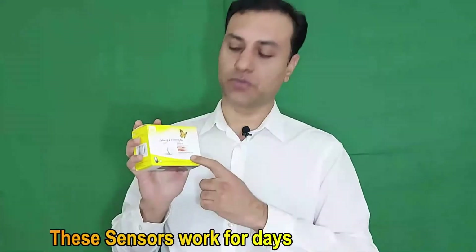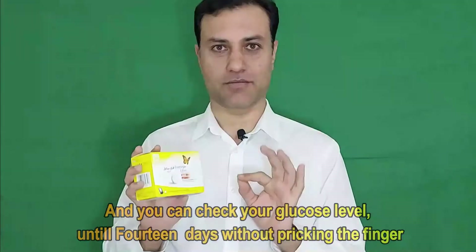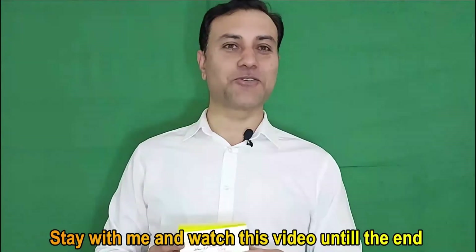These sensors work for 14 days, and you can check your glucose level for up to 14 days without pricking your finger. So stay with me and watch this video until the end.